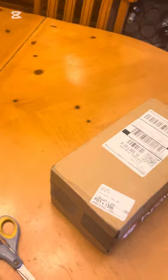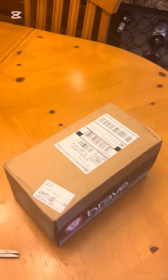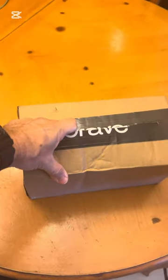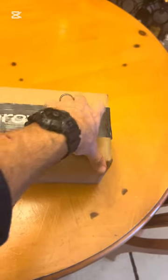All right, so I'm going to open this up. It's kind of tricky because I'm holding on to my phone with one hand and I'm going to be cutting this with the other, so let's open this up. Let's open this guy up and see what's in here. Spin this around.